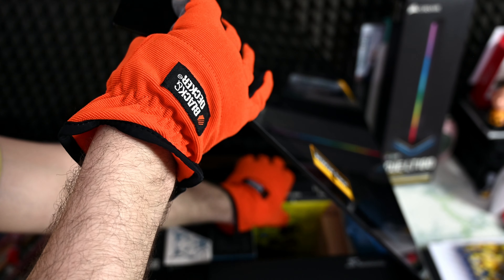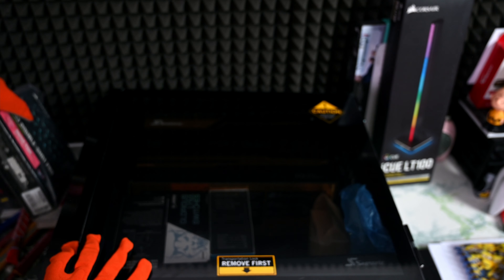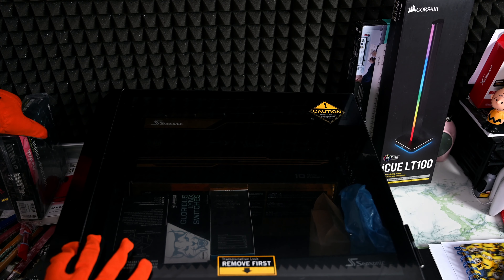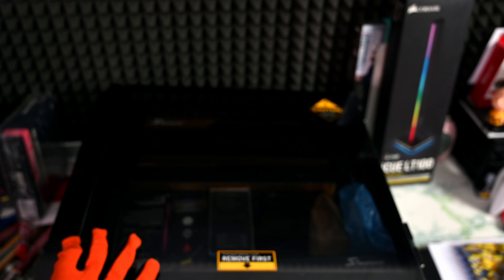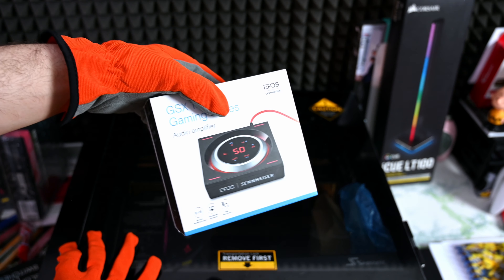A Logitech mouse, some keycaps for the K95 keyboard that I'm gonna update. Let's see what else we have — Glorious link switches, these are hyped. They sent me another package from Glorious as well, which I'm actually interested to try out.